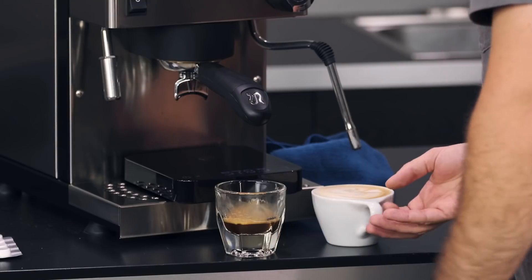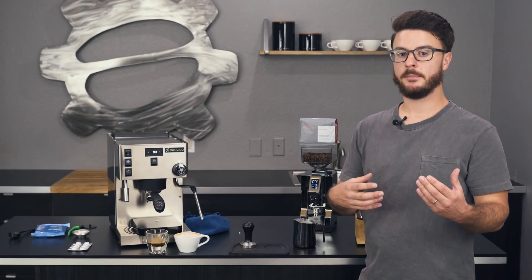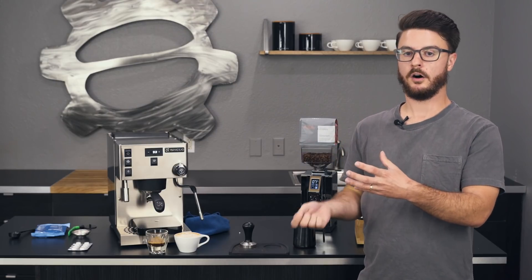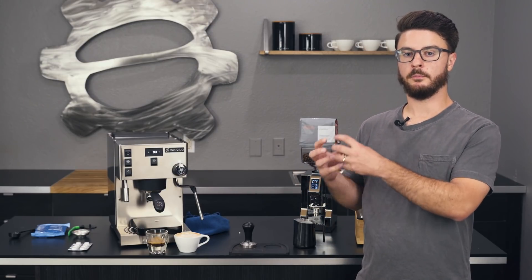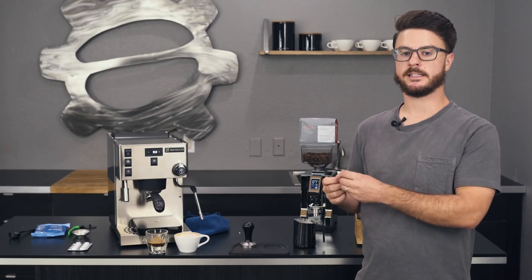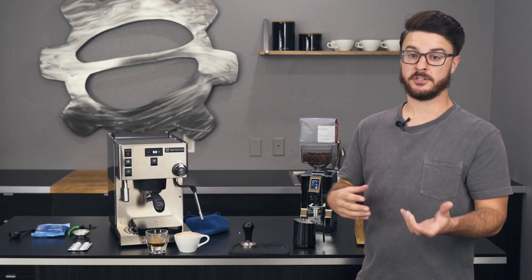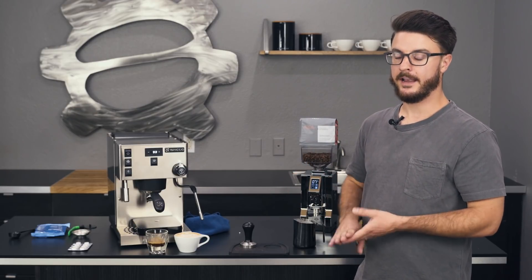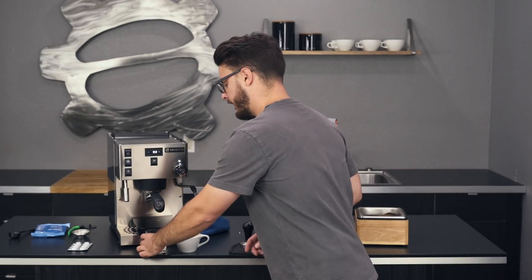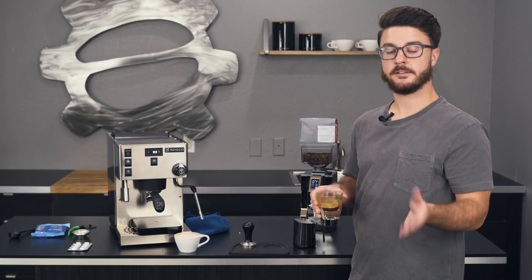One other benefit of this machine is it has an individual pump for the steam boiler and the brew boiler. So if you're pulling a shot and steaming at the same time and the steam boiler needs to call for water, it won't affect the pressure of your shot. Some machines with only one pump for both tasks will drop your brew pressure if the steam boiler demands water simultaneously — causing channeling and ruining your shot. Because this has two separate vibratory pumps, you don't have to worry about that.